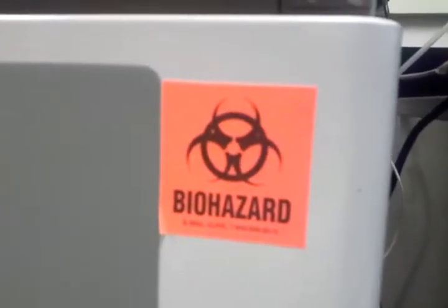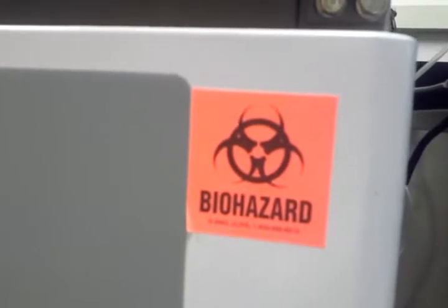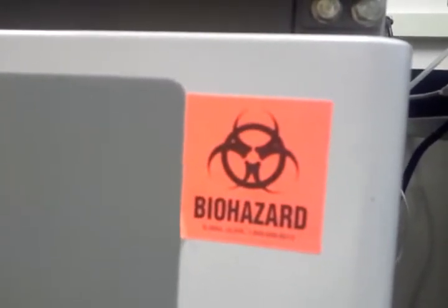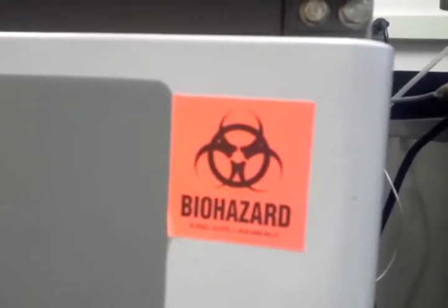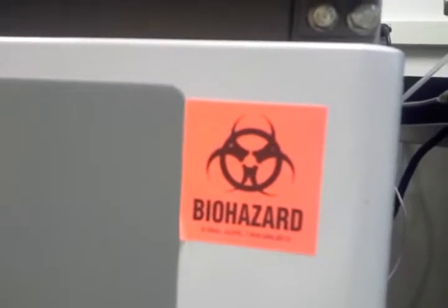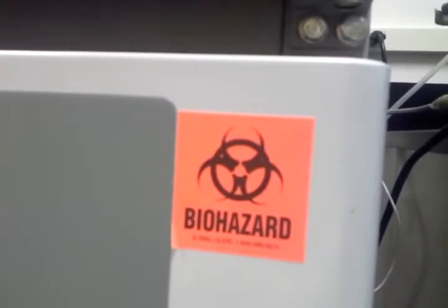Hi everyone, it's Misha. I was doing a little bit of work in the lab today, and I thought that my work was probably something that would be fun for an ASMR video.